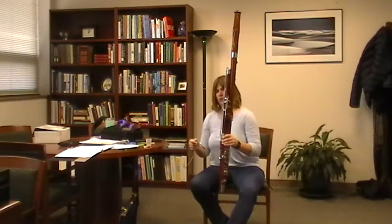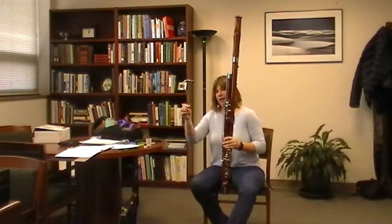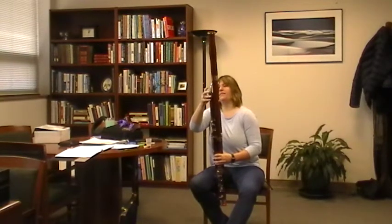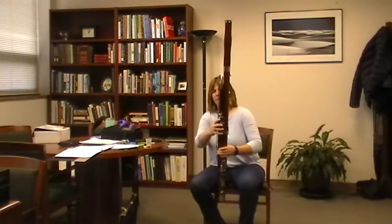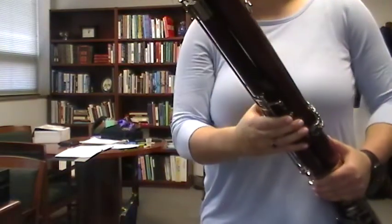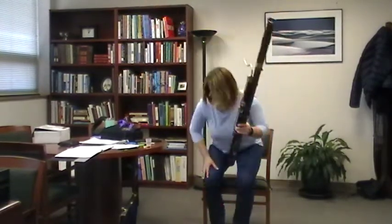Whenever you pick up the bassoon, pick it up from the boot joint — the pieces are notoriously loose on some bassoons and will pull right out. Hold the bocal here on the cork end, not at the very thin metal tip — right in the crook of the bocal. Make sure it's greased if it has a cork, then it goes right in. Make sure the whisper key lock is not engaged, so the whisper keypad moves freely to cover the hole on the bocal.